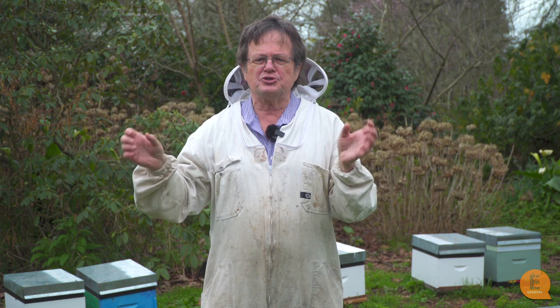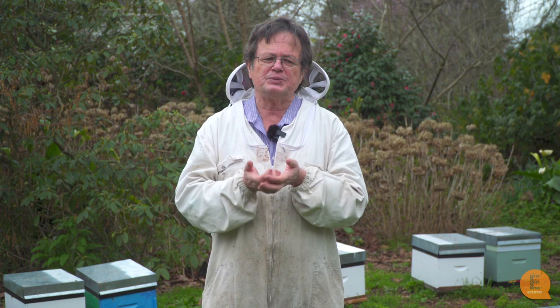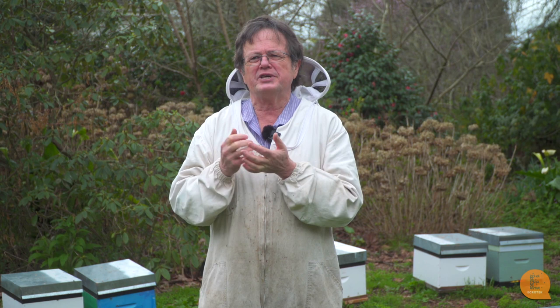Some examples in the book which beekeepers will find really interesting are requeening — when you should requeen — but also double queening to increase production. There are also things that beekeepers shouldn't do, such as requeening without removing your old queen and balancing your hives just before the honey flow. We'll give reasons why you shouldn't be doing that.